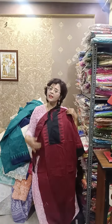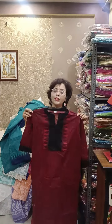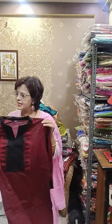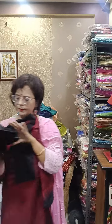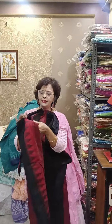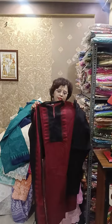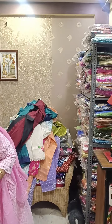The next one — maroon with black, very sober. Three sizes available: 42, 46, and possibly 38 also. This one is again pure south cotton. Pant in black and the dupatta material is very sober, very much for office wear. Price is 1580.